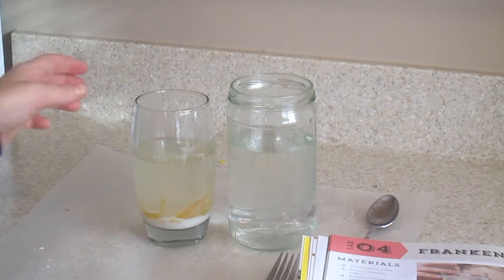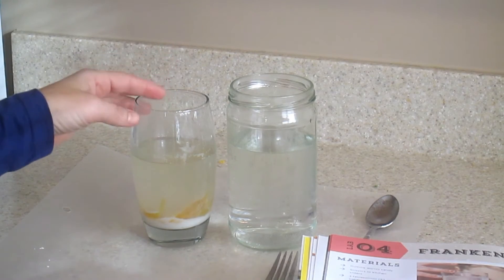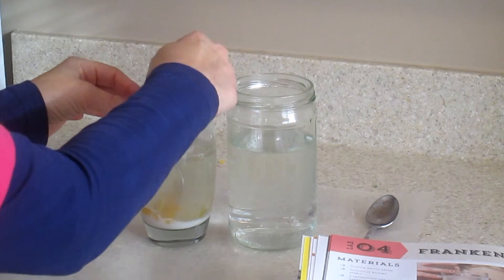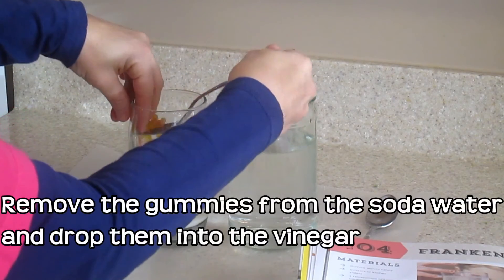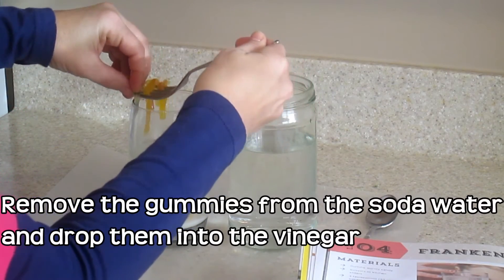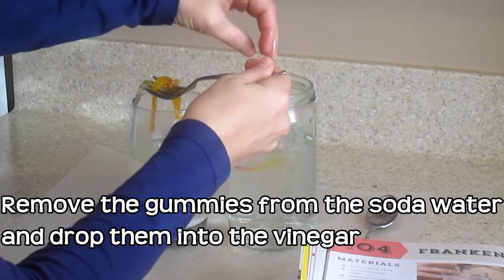All right, we're back. Our skinny gummy worms have been soaking in the baking soda solution for 20 minutes, and now we're going to try and fish them out, drop them into the vinegar, and watch them come to life.